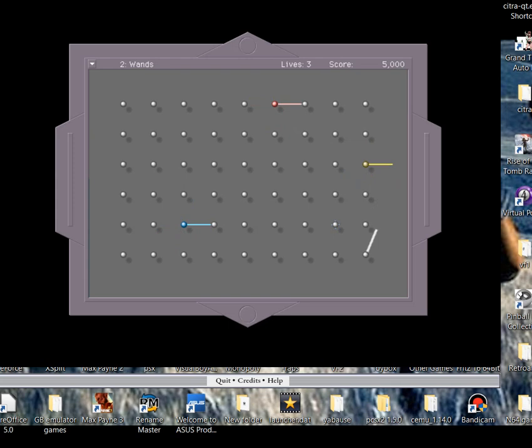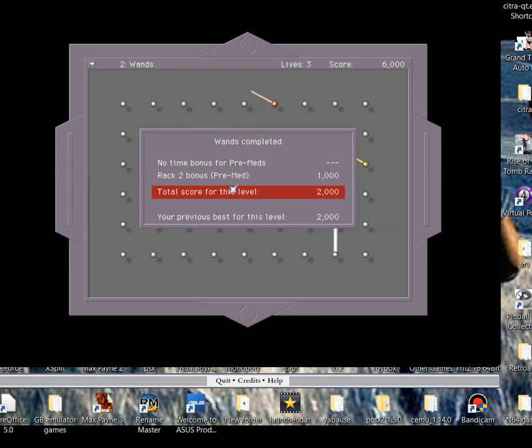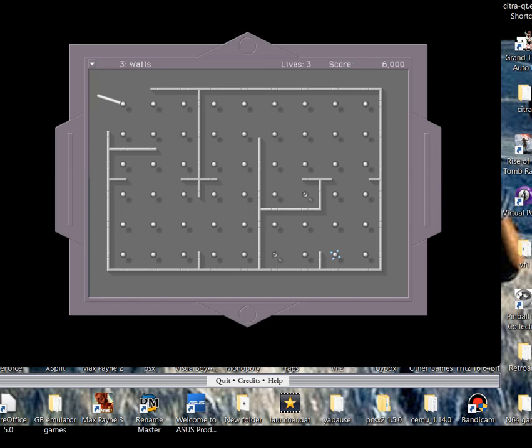This is just the tutorial levels to show how to make your way around the map, what you've got to do, and different hazards you'll come across later on. Interesting thing to note - I've never actually completed this game all the way through. There are 106 levels. I've skipped right through to the last level before but never finished it completely from start to end. I might make this a let's play - depends if you guys want to see that.